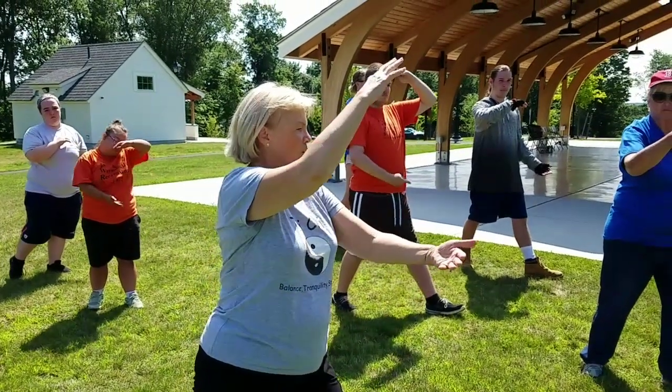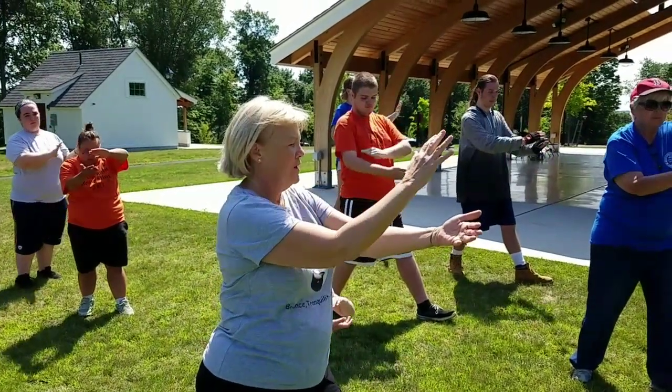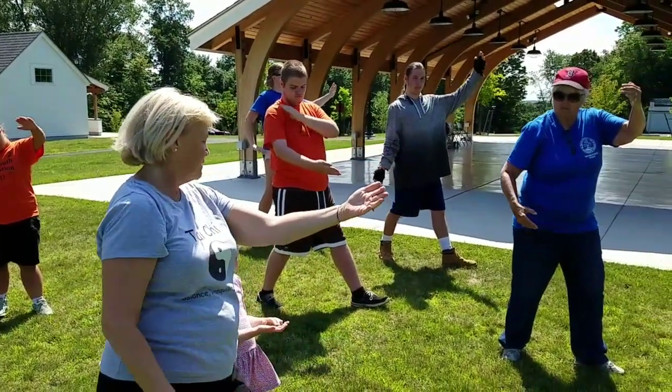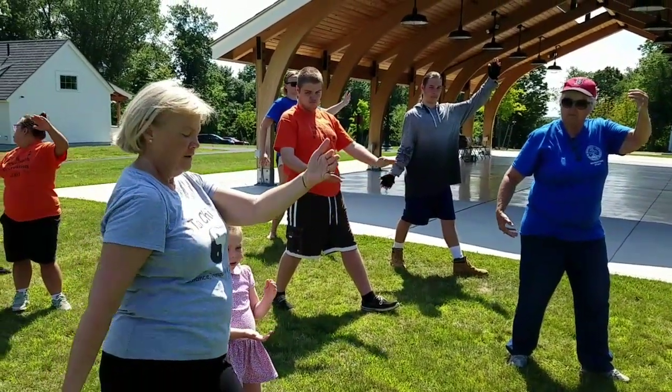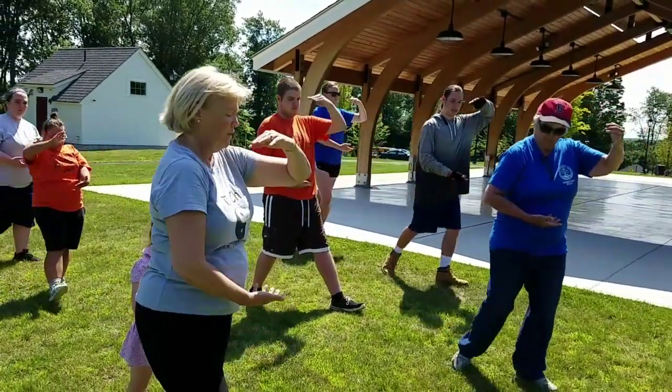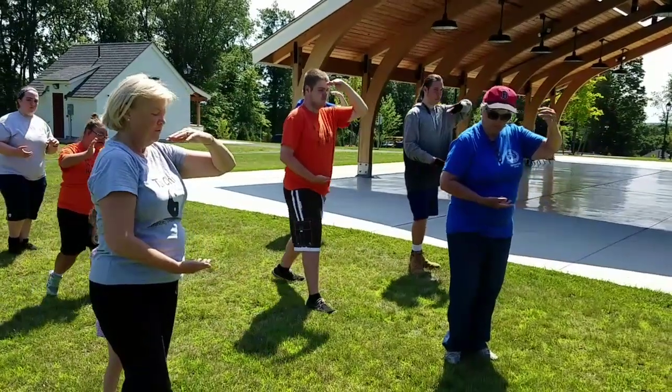We brush the horse's mane. It's a beautiful horse. Scoot, so the right hand comes under. We're holding that beautiful white ball again. Gold moon.